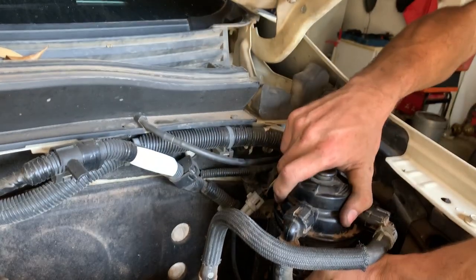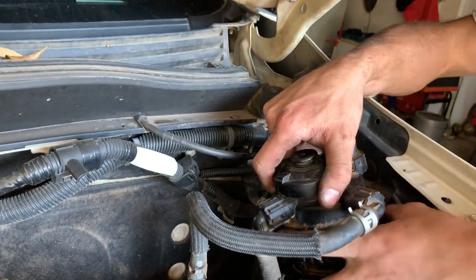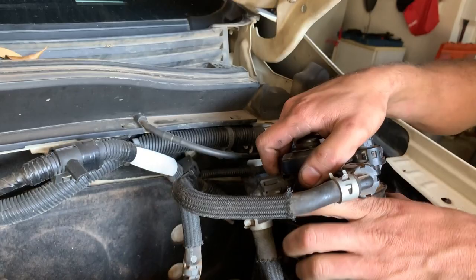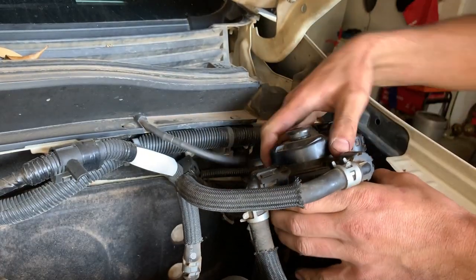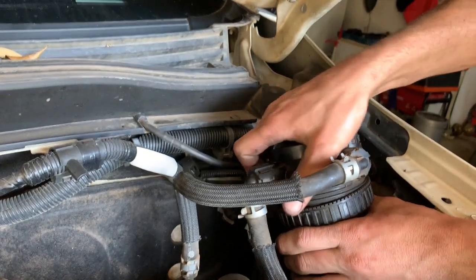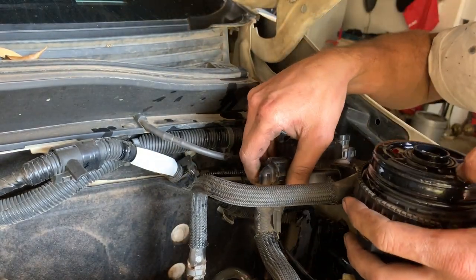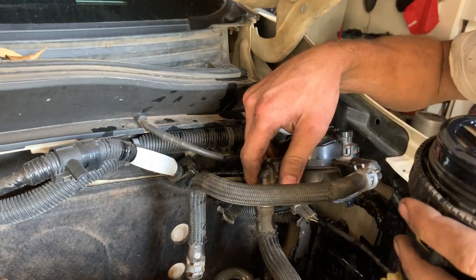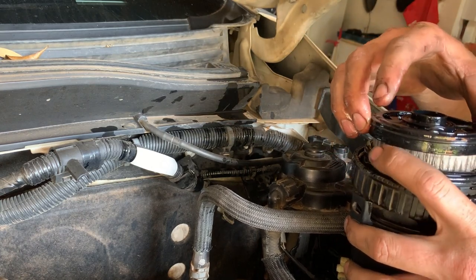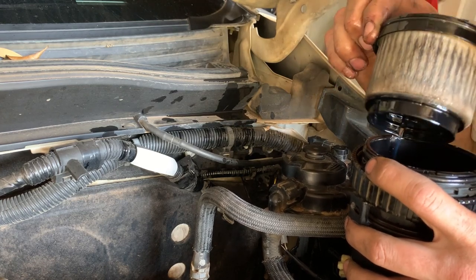Now we can actually remove the whole filter assembly to make life easier. And this thing should just come out — there we go. That's how you do it. I'm going to quickly get the new filter in and we should be good to go. Don't forget the O-rings and everything — I'll show you where to put all of that. That old filter is disgusting — change your diesel filters, people.